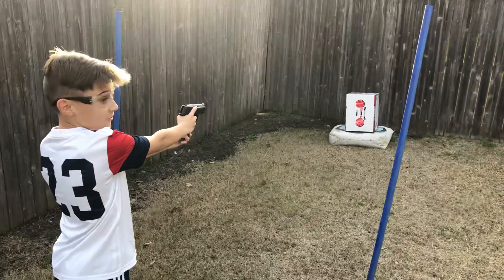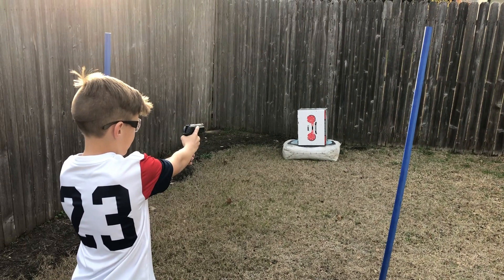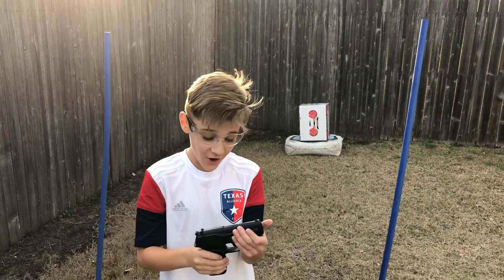Ready? Let's see how this thing works — first time ever shooting this. This thing works like a charm, I'm telling you guys.